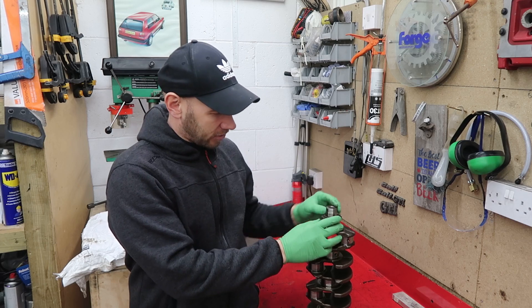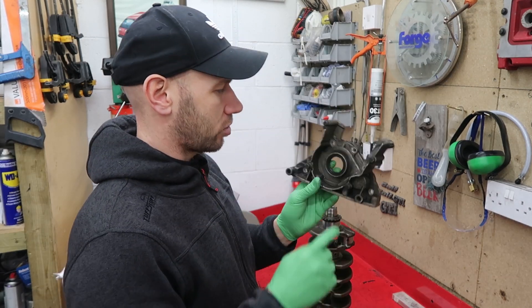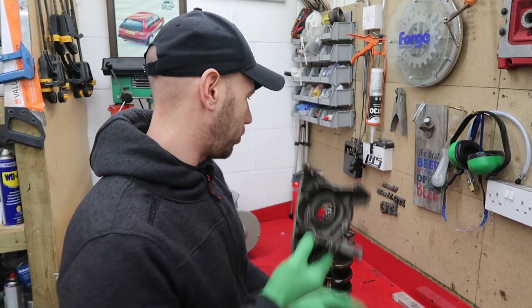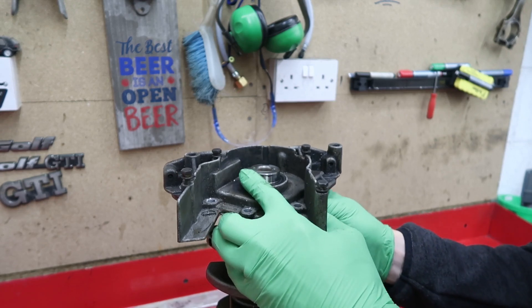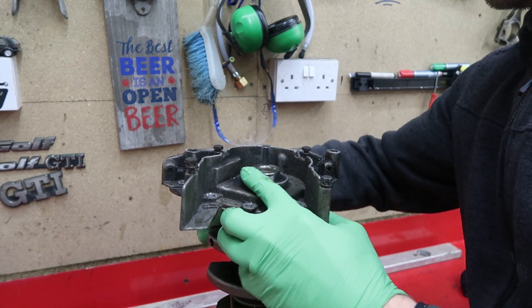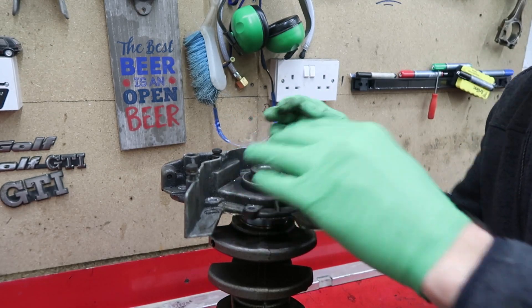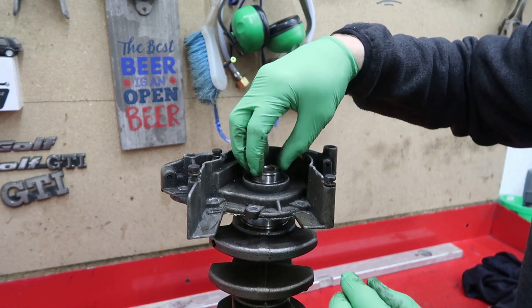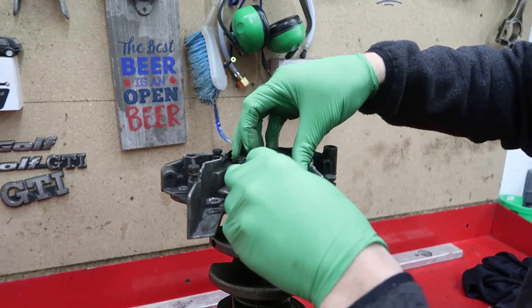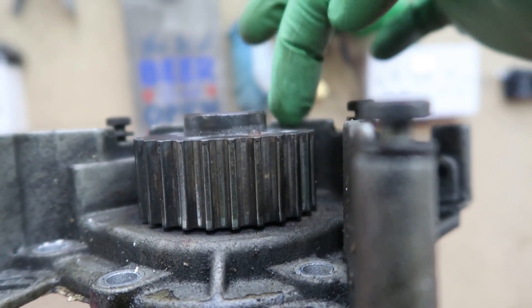I'm gonna have to sort out the crank pulley holding tool — I'm gonna have to make one. So before I cobble something together, I'm gonna mock up the end of the crank just so I know exactly what I need to make. This is an 18T crank, I've got an 18T crank pulley and I've also got the crank seal end case, so I'll put this together, measure it, and only then will I know what I need.